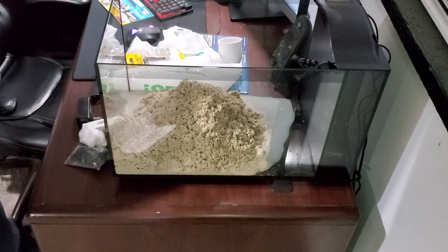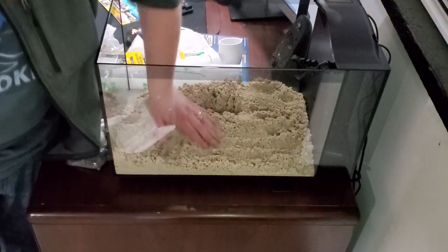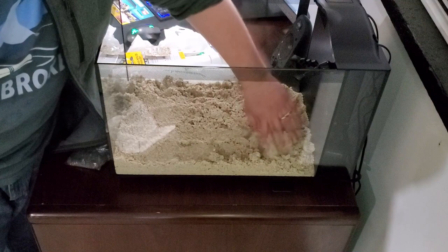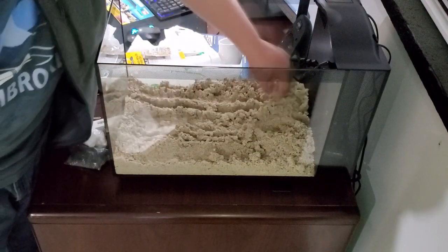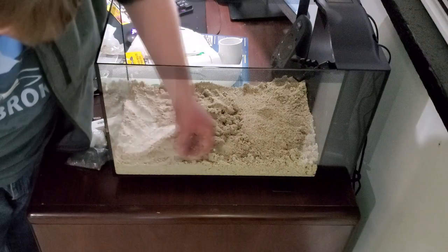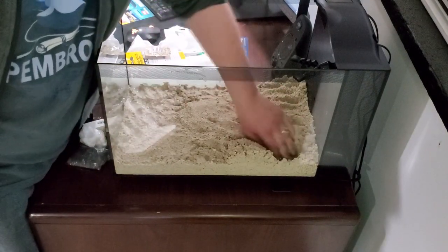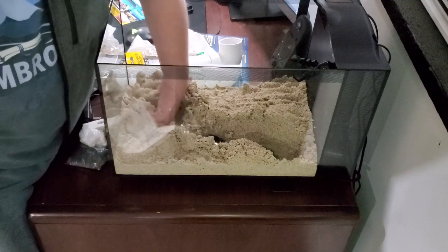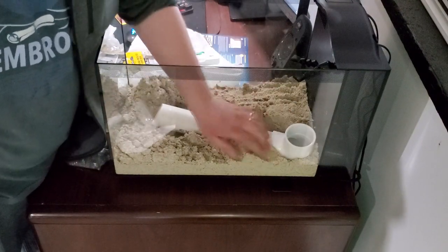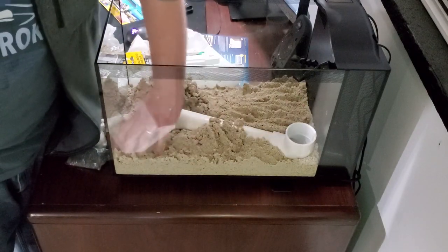Once you get all your media in there, start spreading it out and try to get an idea of how high the slope will be. If you're going to add any rock like I did, you can adjust your media for that. Then pull the media out of the way where you're going to place your pipe and test fit it. The whole idea is that the mantis shrimp is going to use this as his cave so you'll be able to have more viewing time with him.